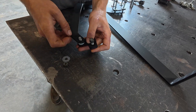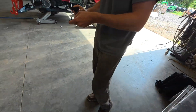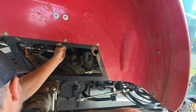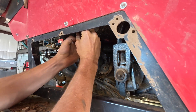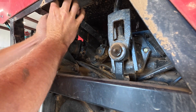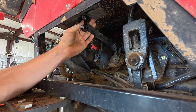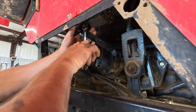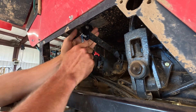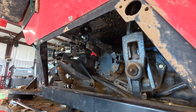The first thing we're going to install is this bracket that ties to the actual three-point lever on the tractor. We're going to disassemble this little bracket and it's going to go back the same way. We'll leave it loose for now, just spinning the fasteners on enough to have a good hold but still be able to pivot this around once we install the lever.